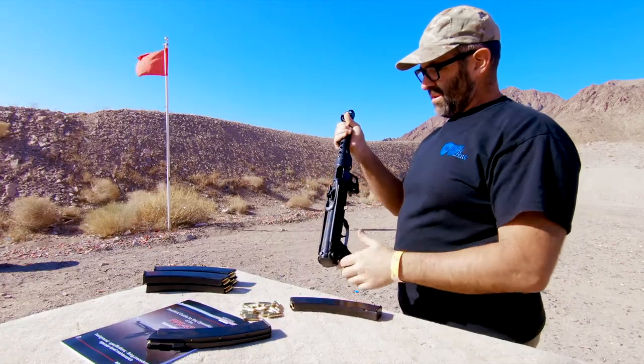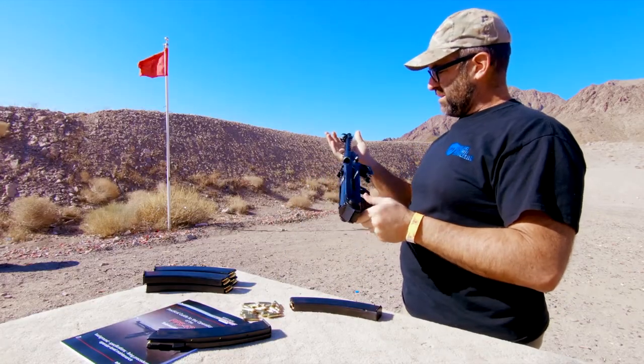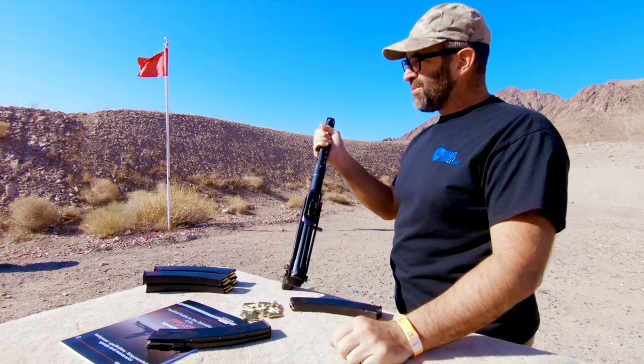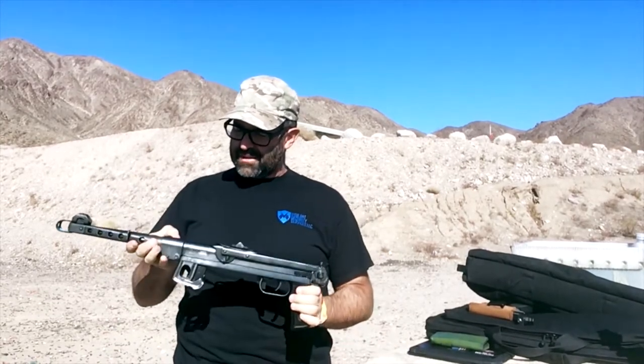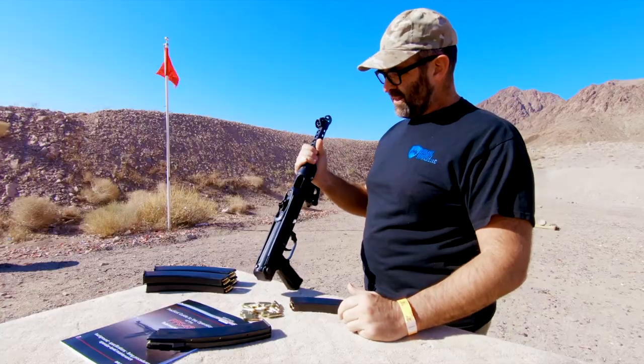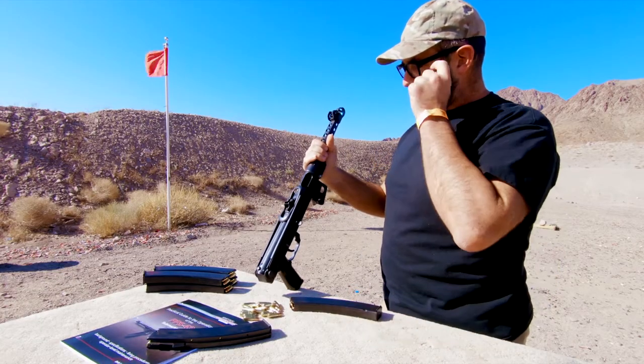So today's episode of Eric Lawrence's VSS channel, we're gonna shoot the PPS-43 — the Russian submachine gun that came after the PPSh-41. It's all stamped sheet metal, same caliber as the PPSh-41: 7.62x25.